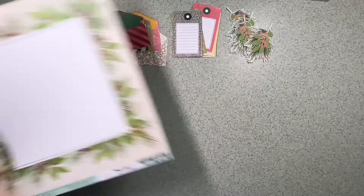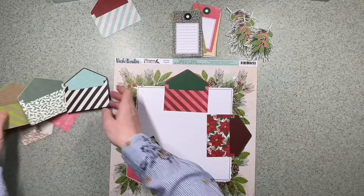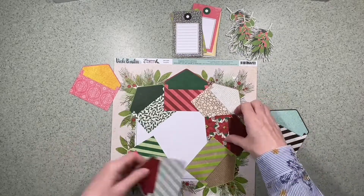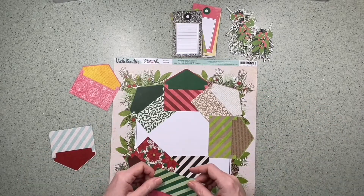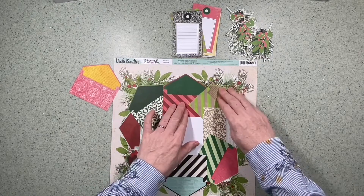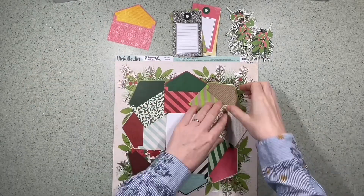I took three pieces of paper and cut out all the parts. The envelopes are from Season of Wonder, the tags are from Merriest Days, and the leafy greeny bits are from Boughs of Holly. The background paper is called Evergreen — it has a white square in the middle and Evergreen around the edge.